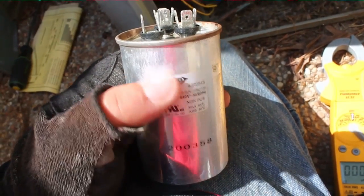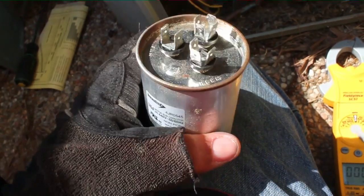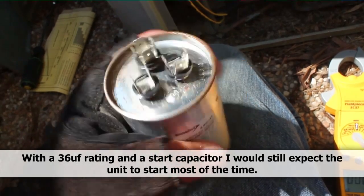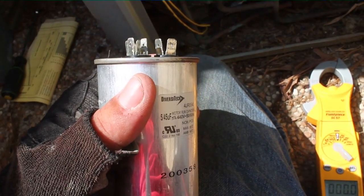We have a capacitor that's rated 45.5 and what we have it registered as is 36 and 4.2. So it is bad. I'm kind of surprised it wasn't starting at all, because it's weak but it's not super weak. We're going to change it out, put a new one in there and see if that does the trick. I'll also check to see if we have thermal overload on the compressor.